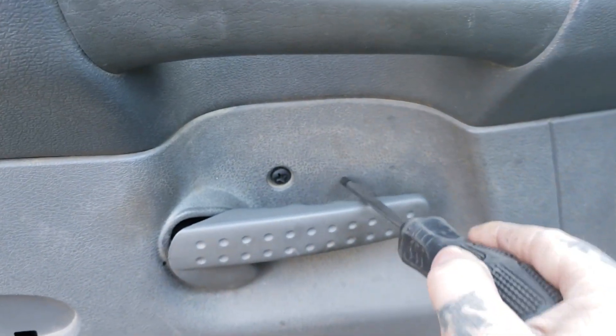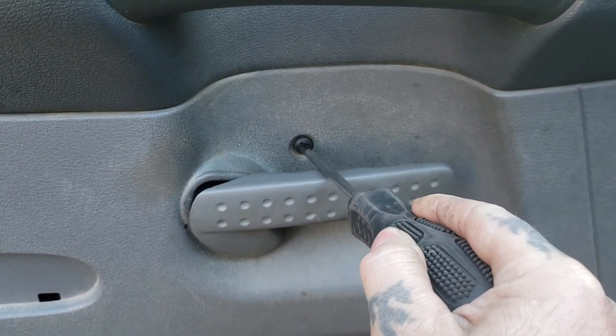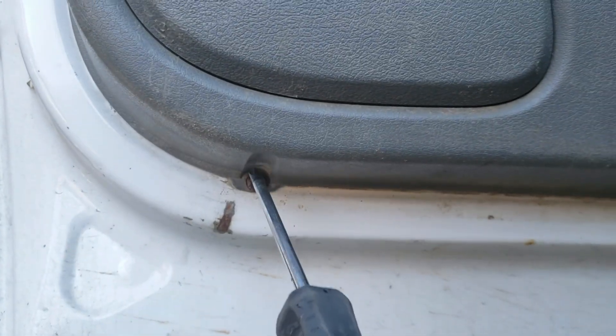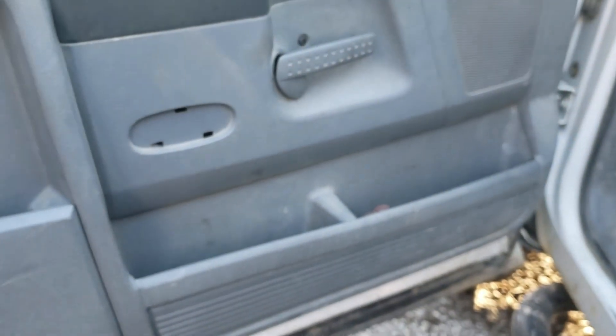Then you have another bolt here at this door handle, right here. You will need to remove that. You also have a bolt at the bottom of the door panel and one on that side. Go ahead and remove all four of those bolts.